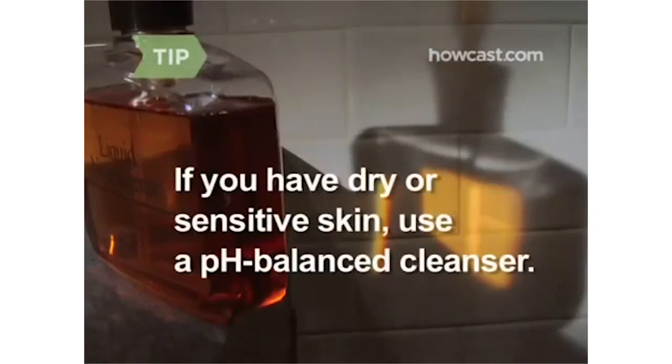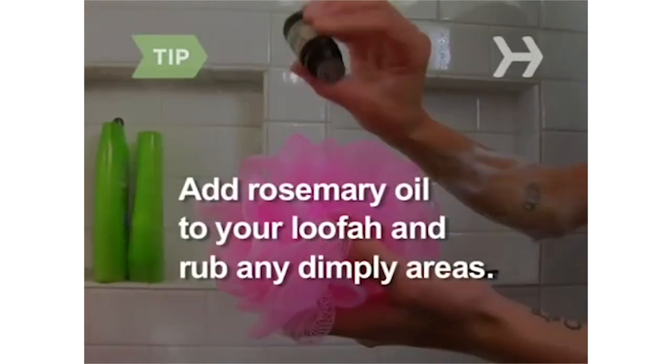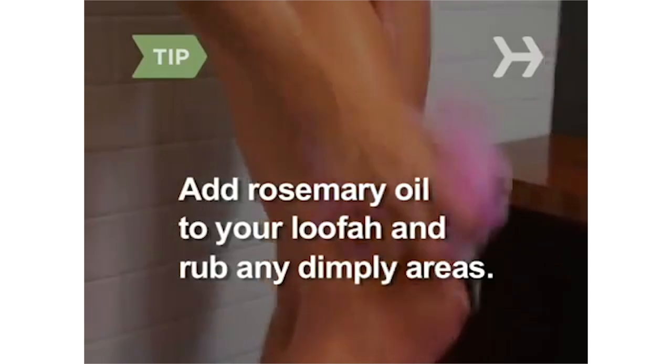If you have dry or sensitive skin, use a pH-balanced cleanser. Step 5: Scrub your body from top to bottom, in that order — you want the dirt to head down the drain. Add rosemary oil to your loofah and rub any dimply areas. Fluid retention contributes to cellulite, and rosemary is a natural diuretic.